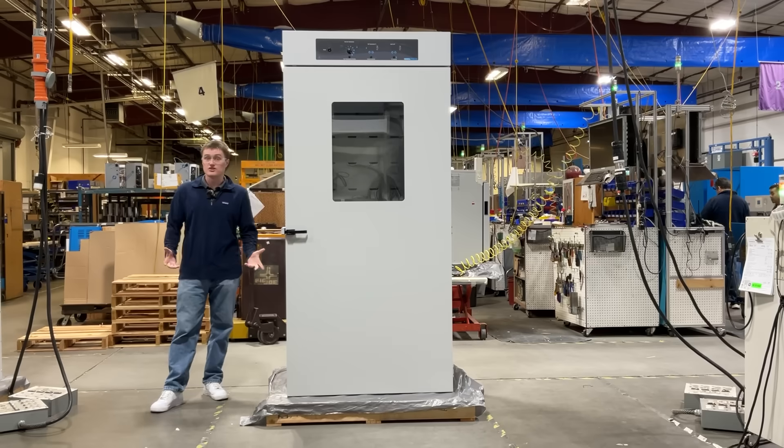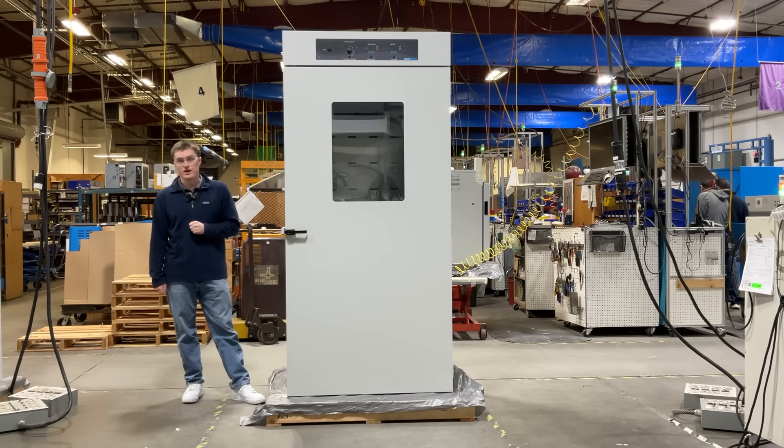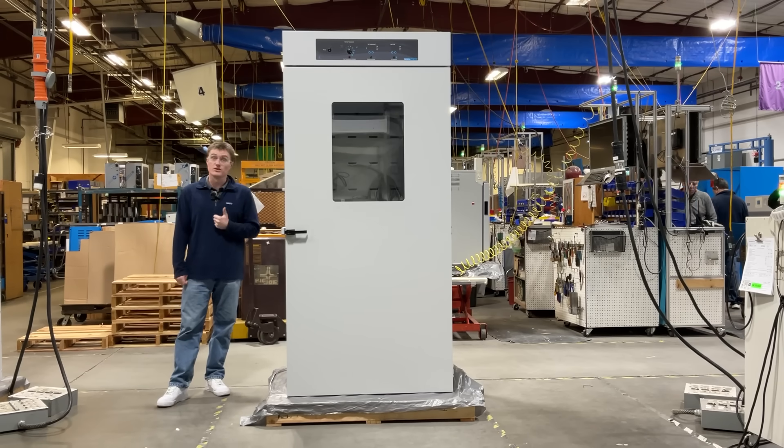This product features a spacious 40 cubic foot interior, accurate CO2 monitoring and adjustment, as well as precise, stable, and uniform temperature control. This product is ideal for applications including cell culture, microbiology, and research labs.